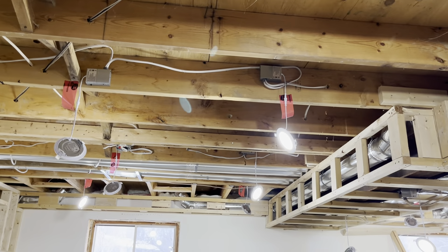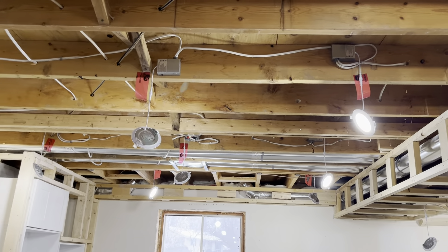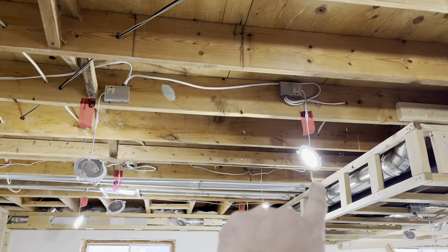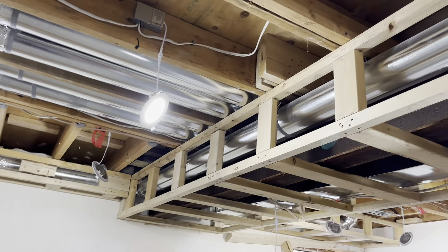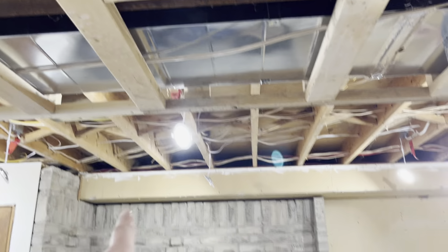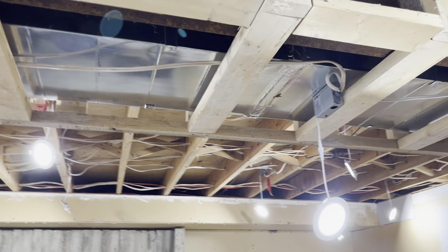Since we did the furnace and the ductwork and all that stuff in the central area, we might as well come in here and do all the other upgrades. We've wired in 30 pot lights down here — these are 5,000K LEDs. We had to do bulkheads for all the ductwork and around the beam. That pre-existing bulkhead has the gas line for the furnace and all the services going into the bathroom and laundry room running through there.